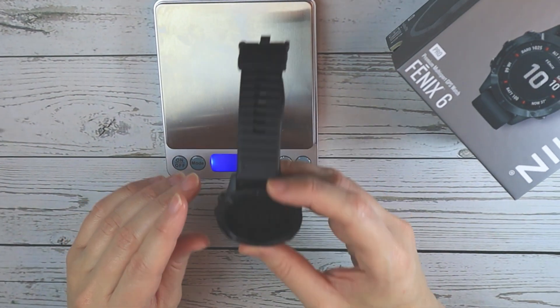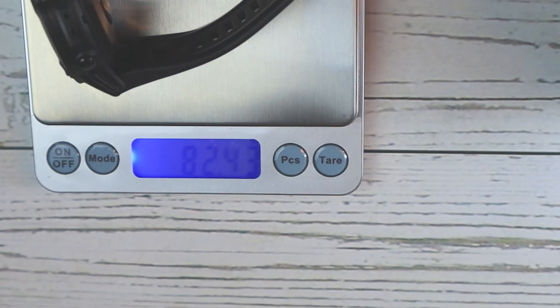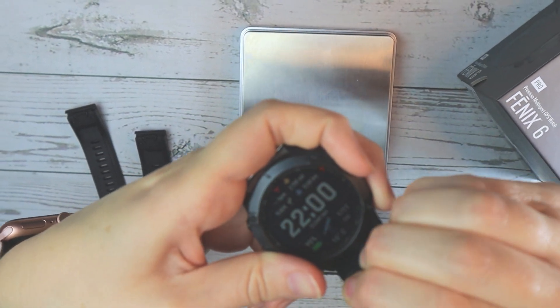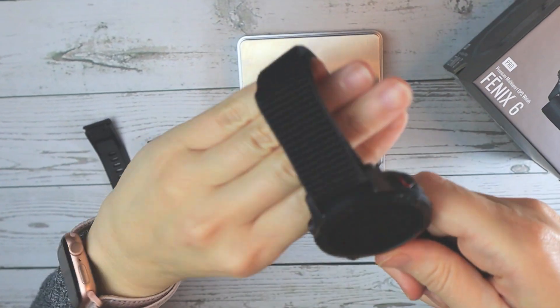But no more — I have found a solution. Here's a simple and affordable nylon band. Let's check out the weight difference when using the standard Garmin silicone band versus this generic nylon band.